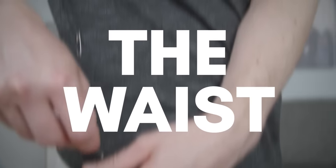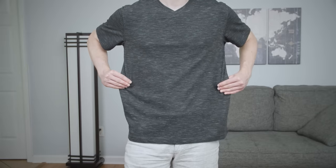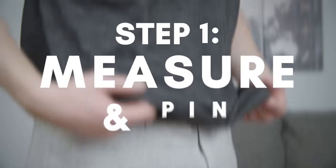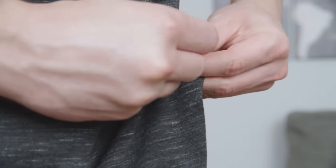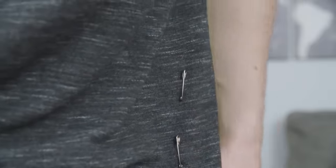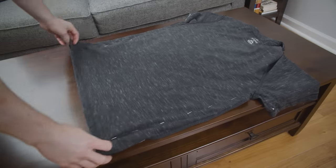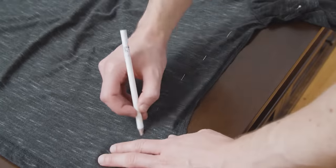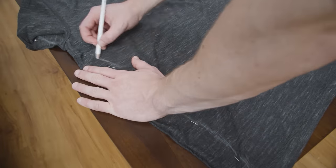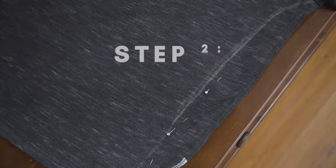Next up, let's adjust the t-shirt waist. If you've got a bit of a drop or a muscular build, it's common for t-shirts that fit in the chest to be too baggy in the waist. To get started, put on the t-shirt and use your safety pins to bring in the sides until you're happy with how the silhouette looks. Make sure it's even on both sides, then turn the shirt inside out and lay it on a flat surface. Using the safety pins as a guide, draw two lines with your fabric pencil from the bottom of the shirt to the armpit. Then switch out your safety pins for sewing pins and it's time to start sewing.